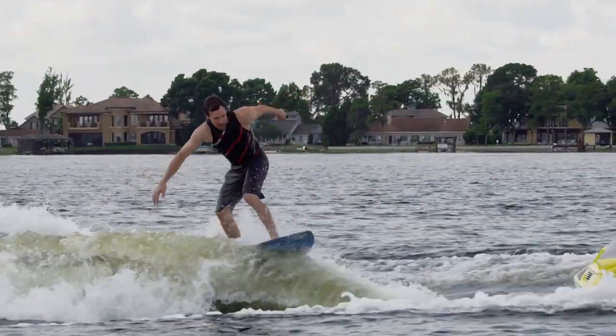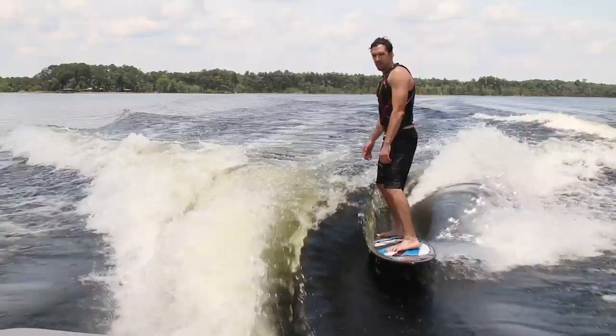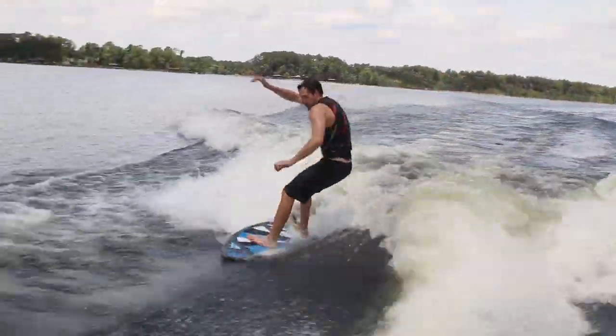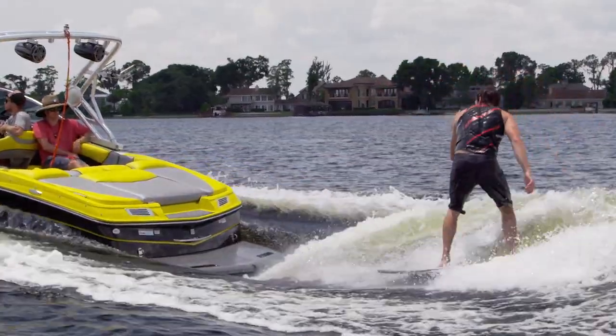Gen 2 surf systems are quick, and both sides were specifically designed to be exactly the same. The opposite side is just as solid as you get over there. You'd be crazy not to order the X10 with Gen 2, because it's one of the best surf system equipped 21-footers out there.